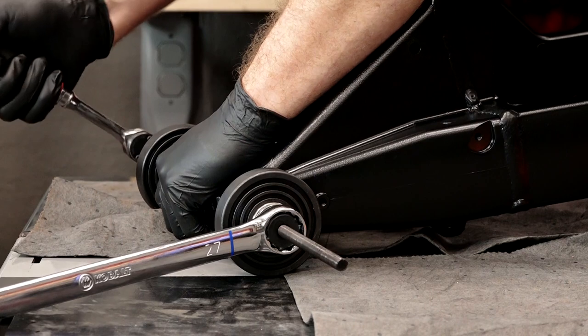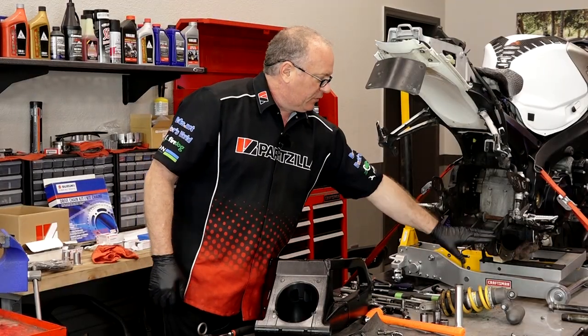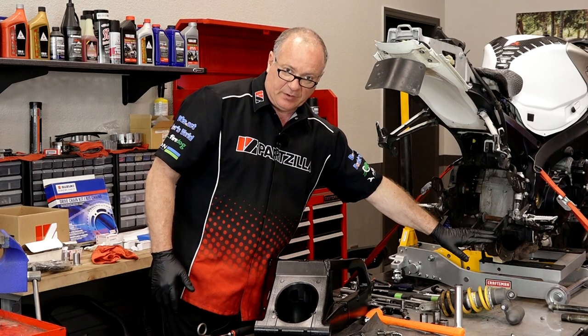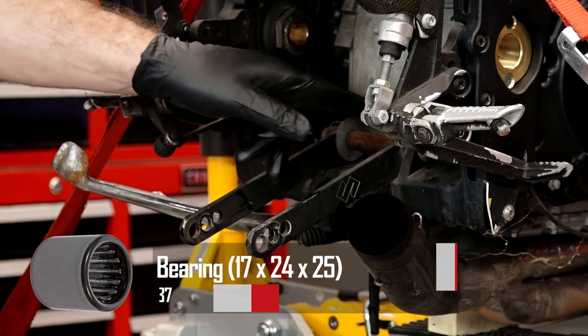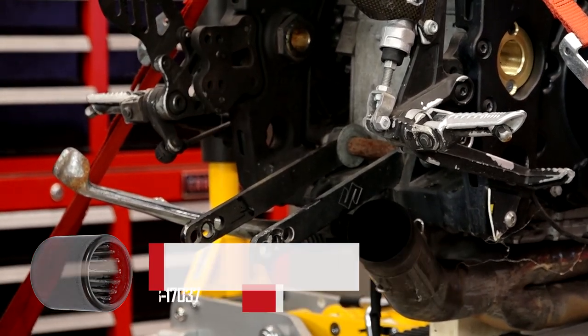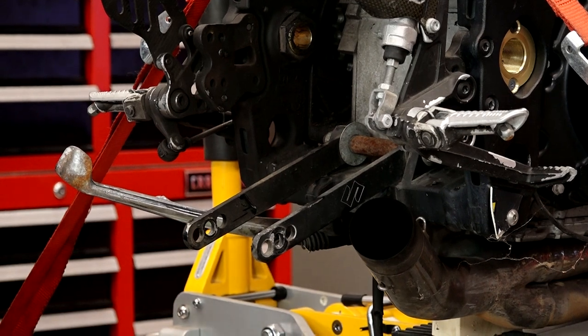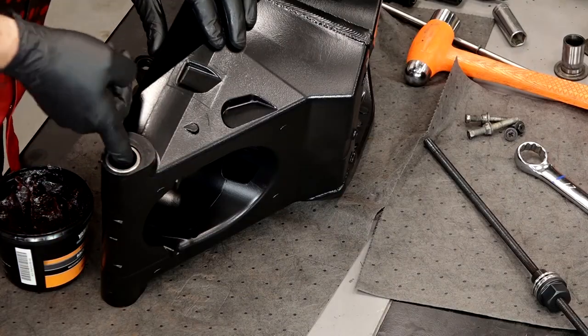Alright guys, well that's got all of them in. The only ones we didn't replace are the ones up here, but this particular bike has what they call a set of lowering dog bones, so you would have another set inside that particular piece — but it's not on this machine anymore. Now that the bearings are in, let's go ahead and get that additional grease in there.